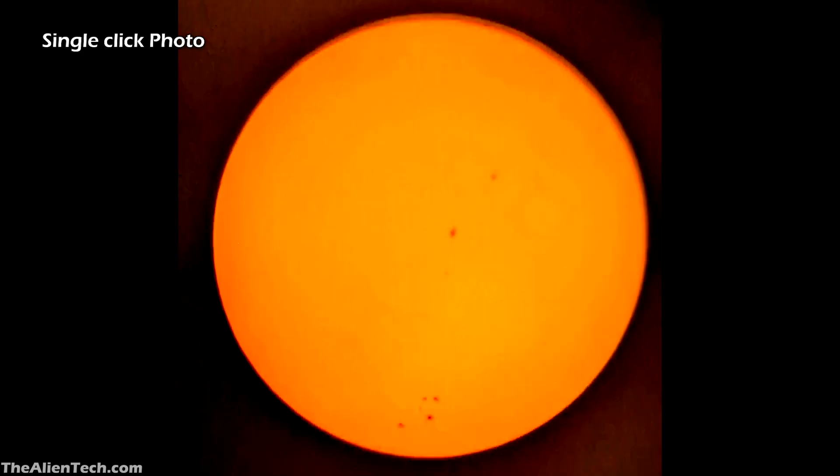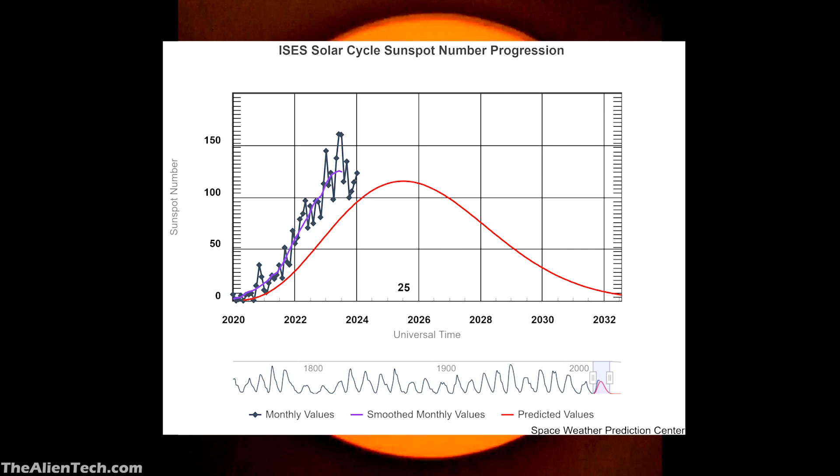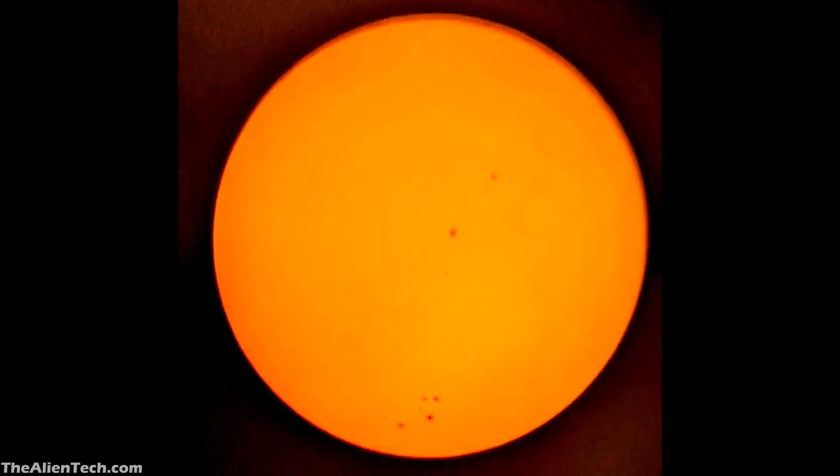How many sunspots you can see depends upon the solar cycle, which is 11 years long. When there is a solar minimum you will see very few sunspots, and when there is a solar maximum you will see more. The current solar cycle started in 2019 and will end in 2030. Right now we are heading toward the peak of the solar cycle, and this peak will last until mid-2026. So in the next two years you will be able to see the most sunspots. Some of these sunspots are as big as Earth.